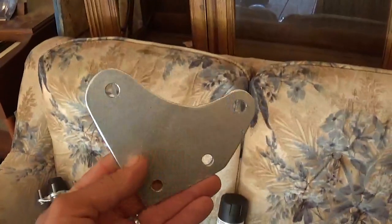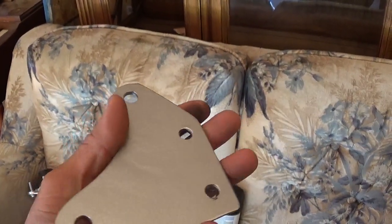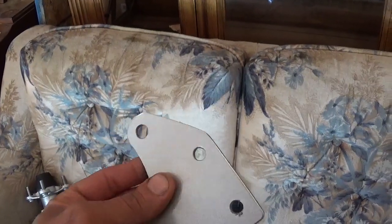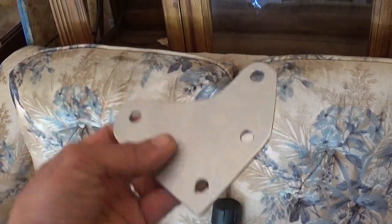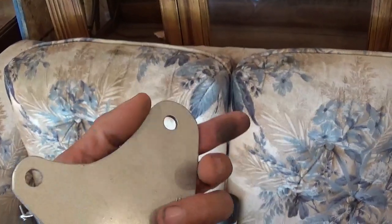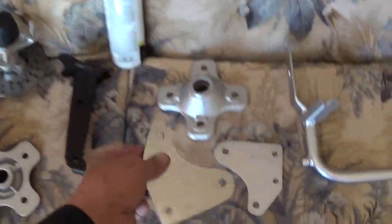I got the motor mounts made. I probably won't bolt them up, I'll just make sure they fit and wait until I actually put it together to get them on there. Sometimes I end up having to drill a hole a little bigger because it might not fit perfect. Usually whenever I make them out of cardboard they're pretty close.